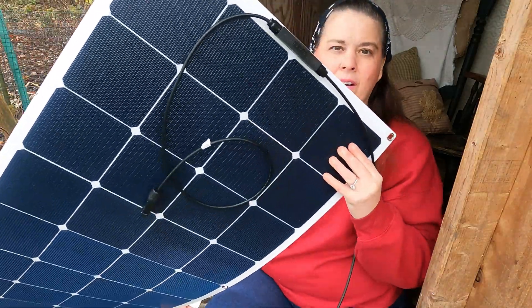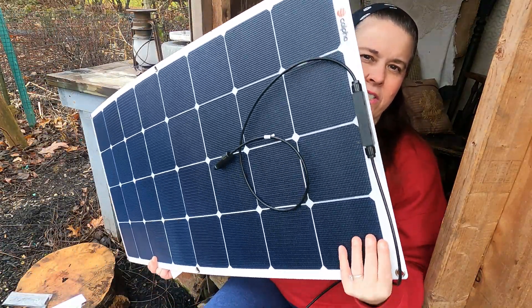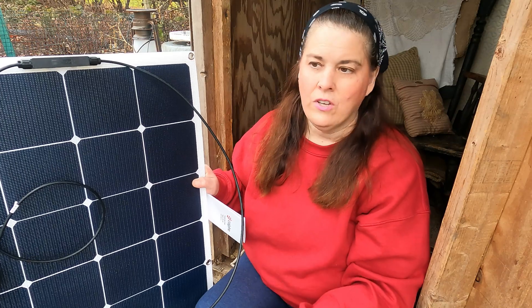In other words it's very flexible. You could bend it — of course you wouldn't want to do that — but this is what it looks like. I'm going to go ahead and install it, then I'll show you how it works with a power unit.